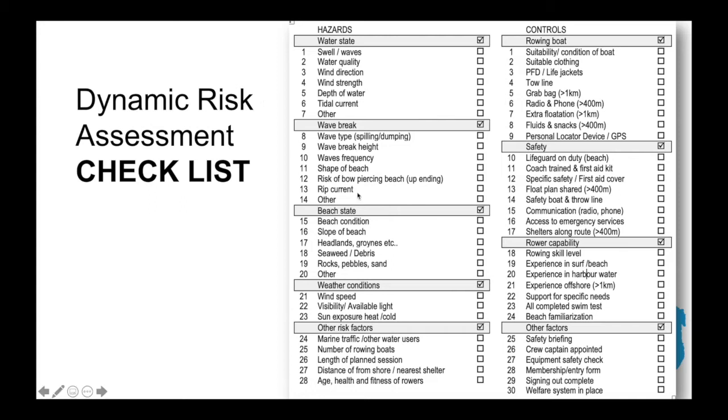Wave break is particularly relevant if you're coming on and off a beach or doing beach sprint practice — looking at wave type, break height, wave frequency, beach shape, risk of bowel piercing or upending, rip currents, and other such factors. Beach state covers the actual land part of the beach: beach condition, slope, headlands, groins, seaweed, debris, rocks, sand, weaver fish, and potential pollution or foam on the beach. Under general weather conditions: wind speed, visibility, available light, sun exposure, heat, cold, and hypothermia.